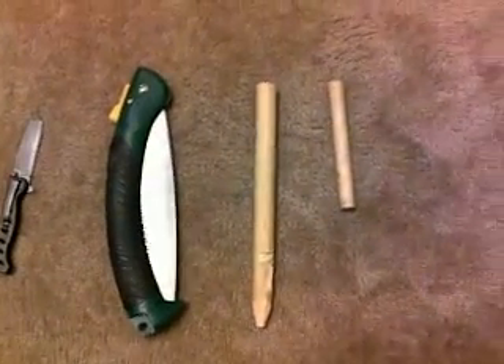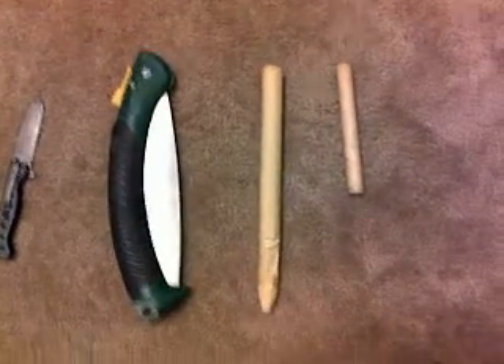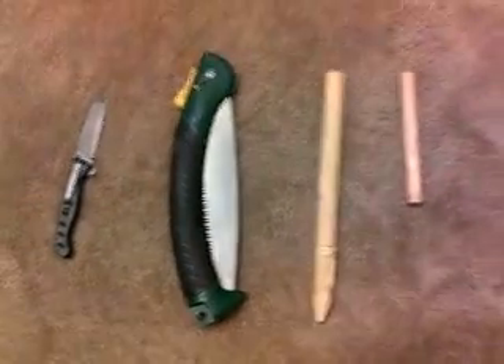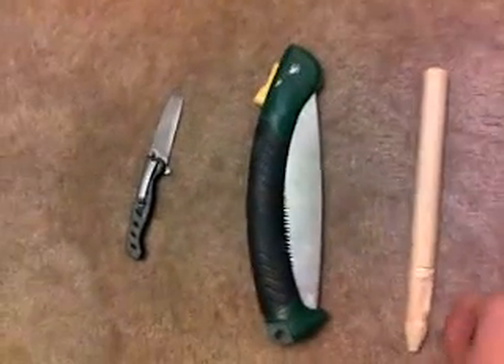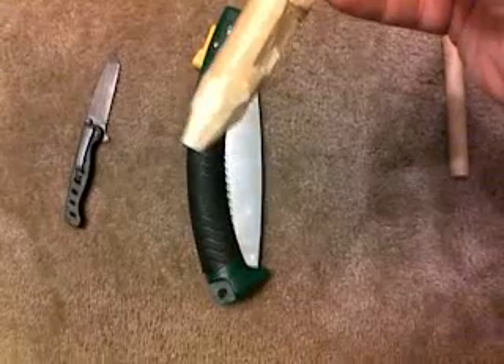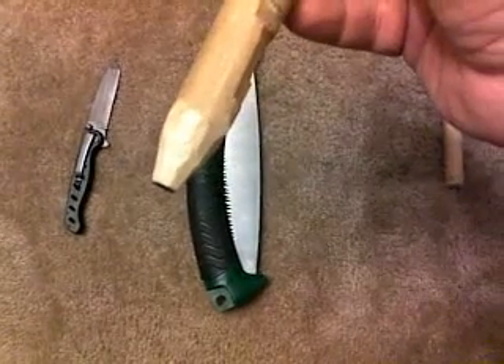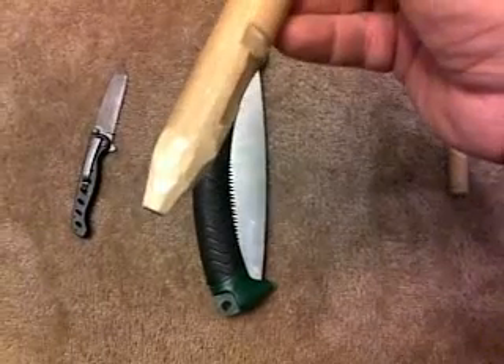I'm showing you how to make the trap mechanism using these few simple tools. You're gonna take your bigger stick and sharpen one end of it — it doesn't have to be pointy or dangerously sharp. Just sharpen it up so you can pound it into the ground with a hatchet or hammer.